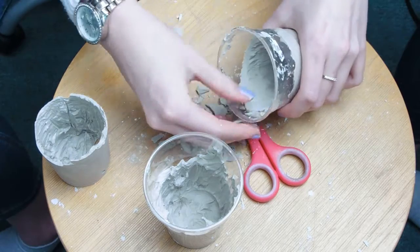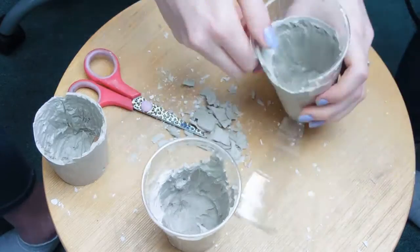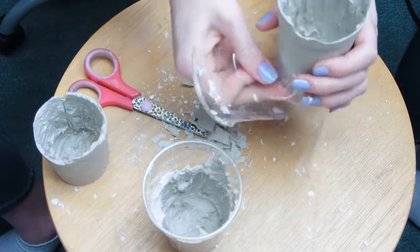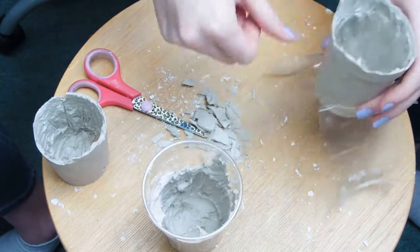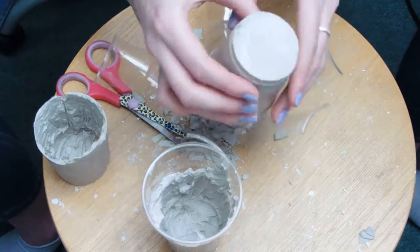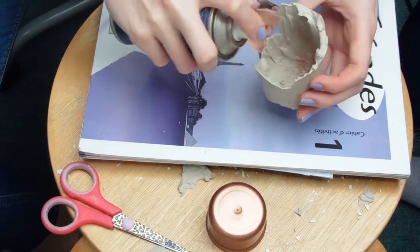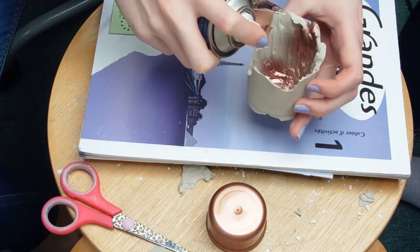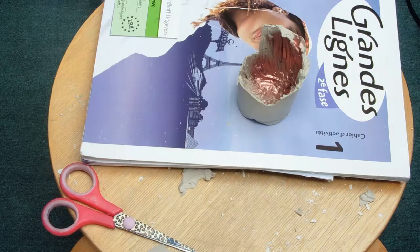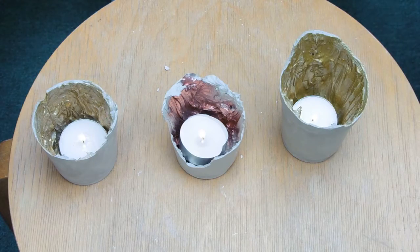When the plaster has completely hardened, make it the size you prefer by breaking off the top edges. Then cut into your plastic cup so you can peel it off your candle holder. Now comes the fun part — you can spray paint or use acrylic paint on the inside of your candle holders in copper or gold. I actually preferred the look when it wasn't entirely painted, because it gave a really rustic and rural feeling.